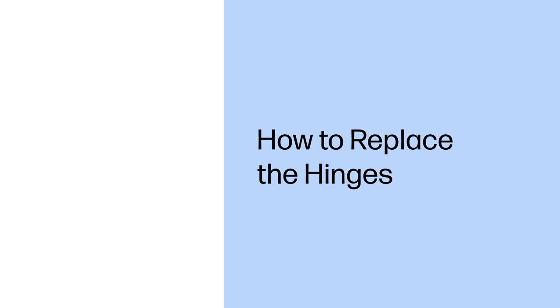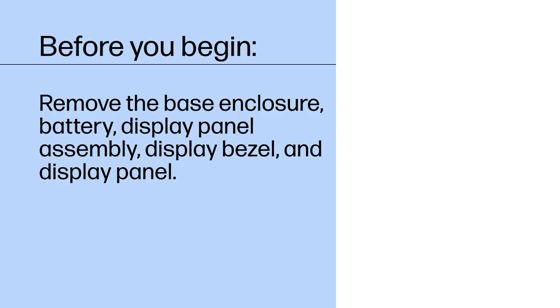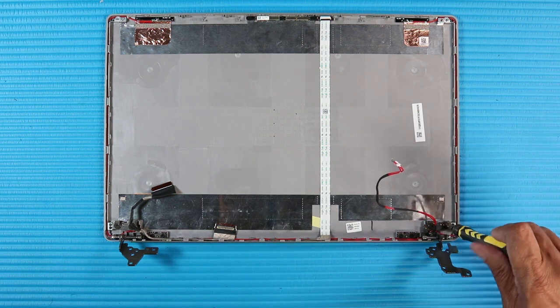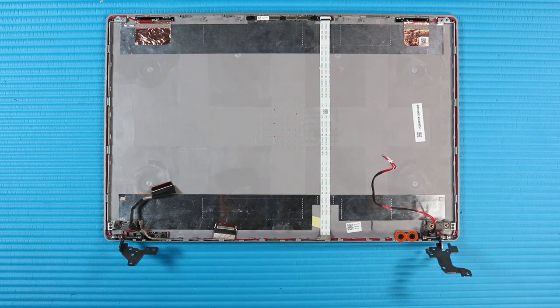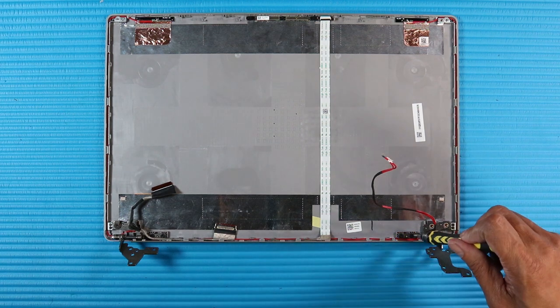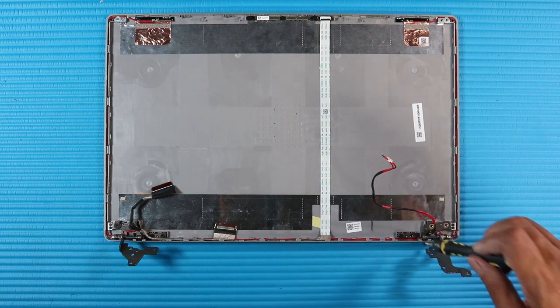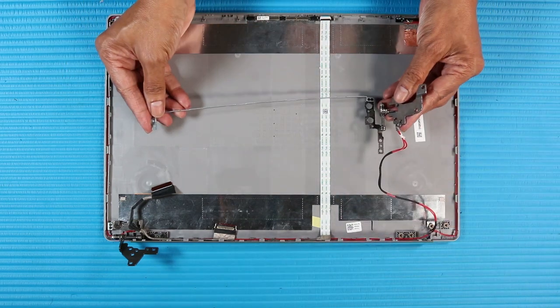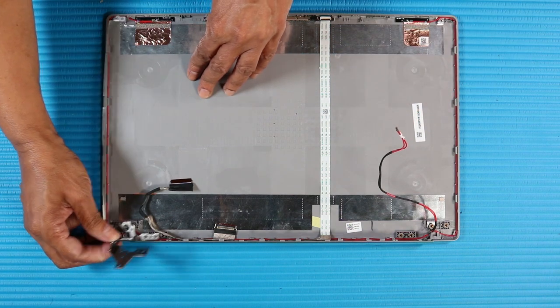How to Replace the Hinges. Before you begin, remove the base enclosure, battery, display panel assembly, display bezel, and display panel. Removal. Remove the P1 Phillips-head screw that secures the right hinge to the top of the display enclosure. Remove the two P1 Phillips broad-head screws and the two small P1 Phillips-head screws that secure the right hinge to the bottom of the display enclosure. Lift the right hinge off of the alignment pins and out of the plastic clips on the display enclosure and remove. The left hinge is removed in the same manner.